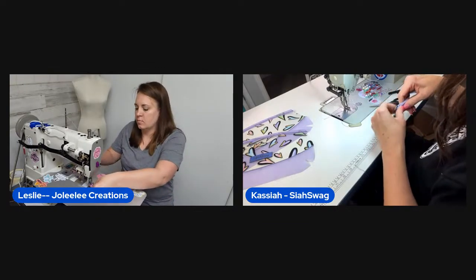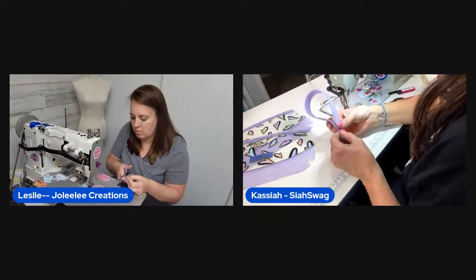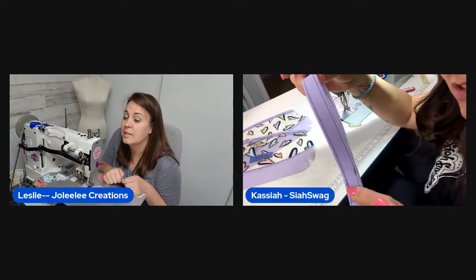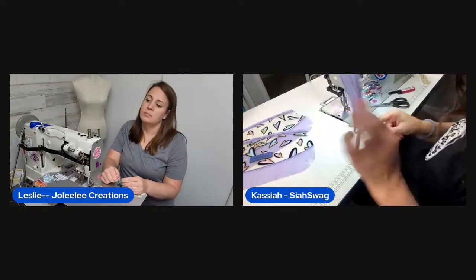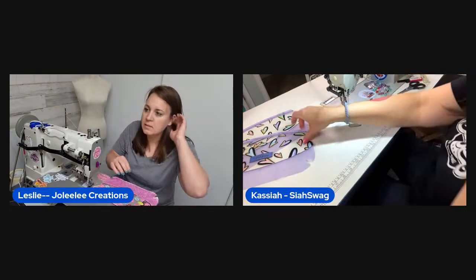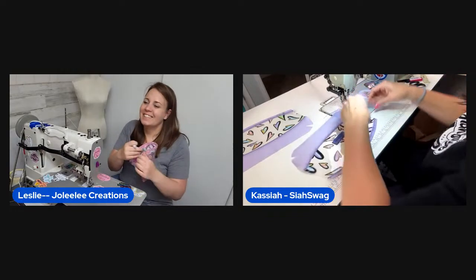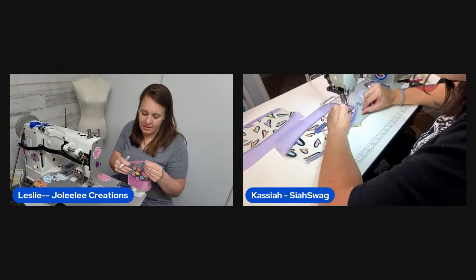Kasaya shows her finished strap — she has it clipped and will rivet it when fully done. Leslie agrees the jelly makes a really nice, pretty strap that feels good. Julie from chat volunteers to do karaoke with Leslie. Kasaya puts her D-ring on before forgetting it.